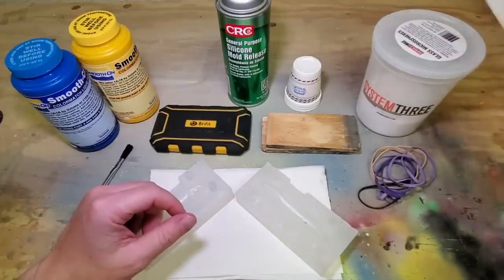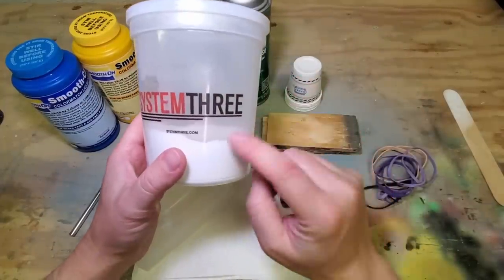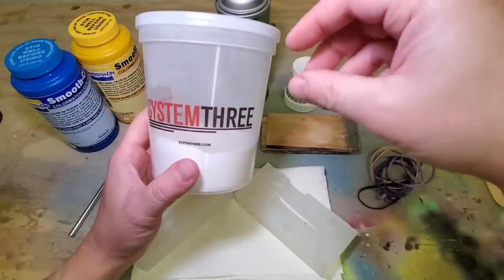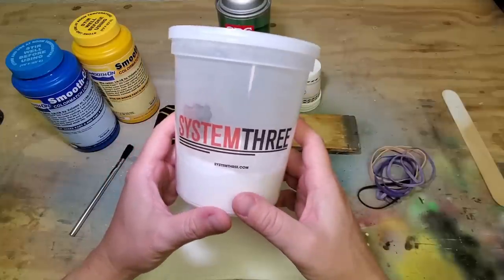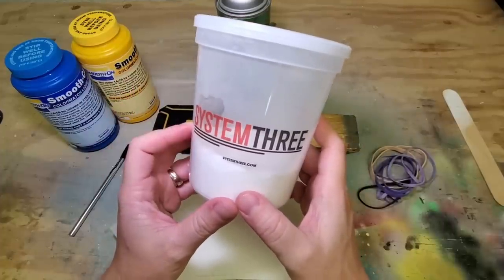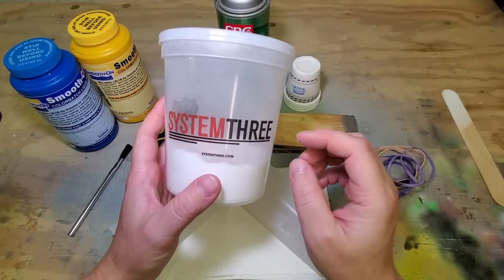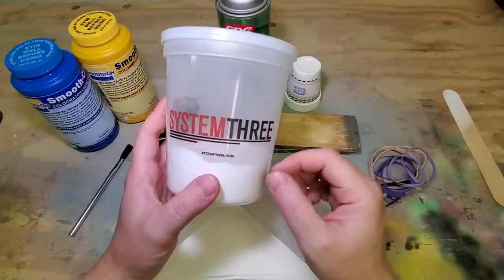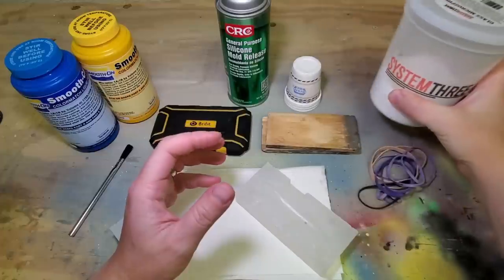You also need to mix in micro spheres with that resin — this is what makes your lure float. Even if you're making a sinking lure, you want some of these in there to keep it upright in the water. You always need opposing forces: some buoyancy at the top and some weight at the bottom to keep it from blowing out when you're reeling it in. I've used different kinds, but this System 3 brand is giving me smoother casts. You can play around with the ratios — too many and it gets too thick to pour; too few and it won't do what you want, so experimentation is key.